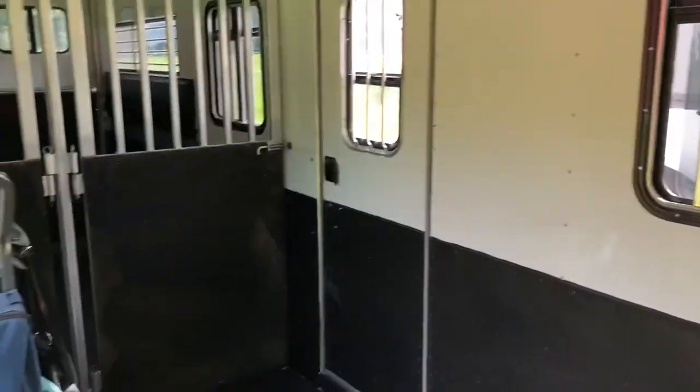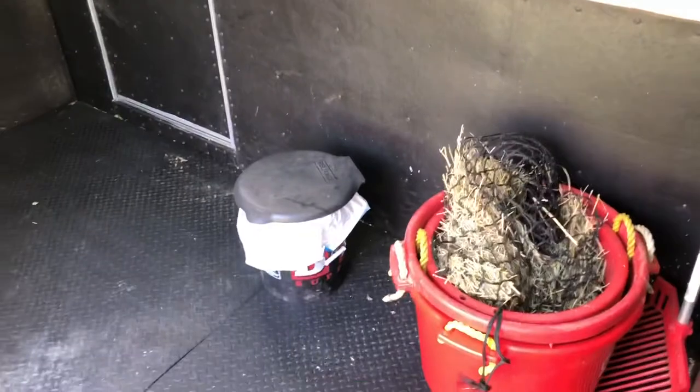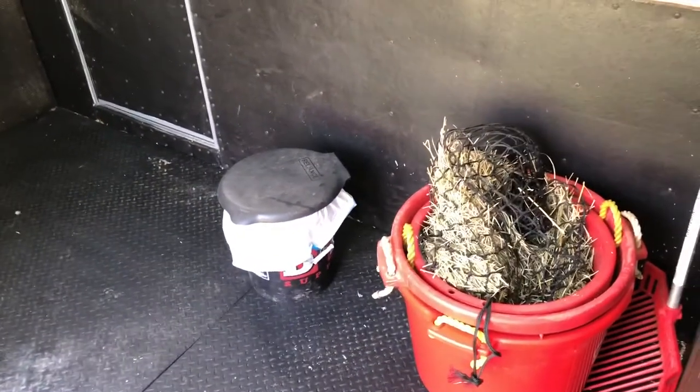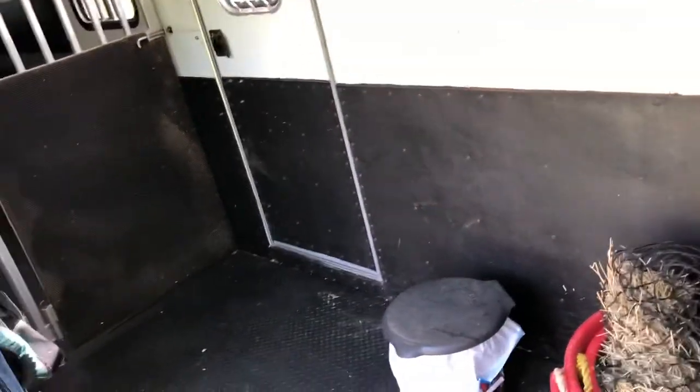Coming around through to the horse area — I love that step-through door. As you can see, we also have an escape door and the side ramp, which is luxurious. Since we don't have a bathroom here, I have my little camping toilet. I have a DIY video on that — if you need to go and maybe it's crowded, you're not comfortable using the stall, there's a horse in the stall, or you don't have cover to go in the woods, there you go.